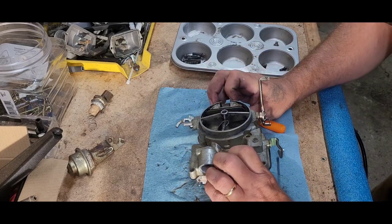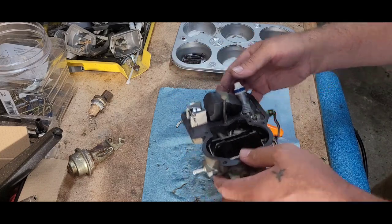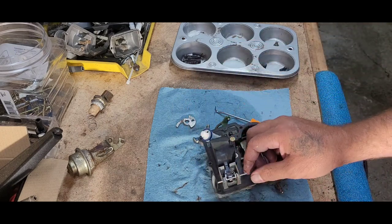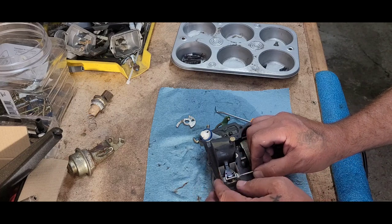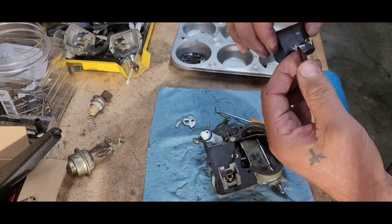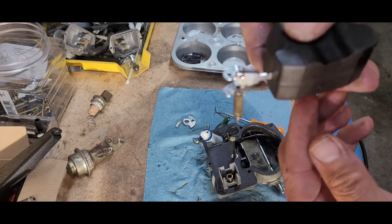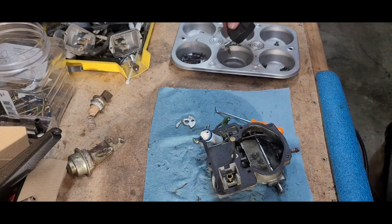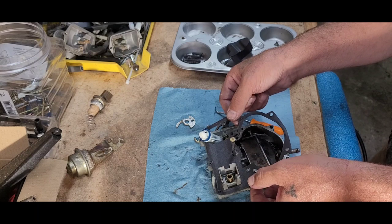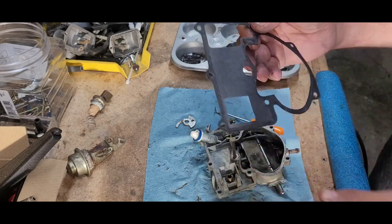Hold on here — there it is, right there. Okay, we are going to take this — can you see that? Yeah, we're going to take this right out of there. Put it in our tray, take our float, and needle and seat — let's look at that needle and seat real quick. Oh, it doesn't look that bad. Alright, now let me take this gasket out of there. Yeah, look at how newish this gasket looks — I think it's been done recently.